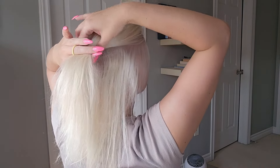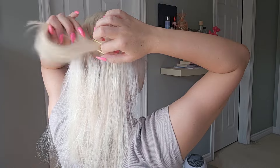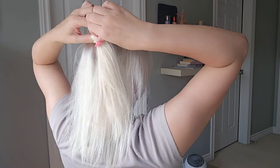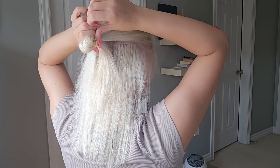You're going to start with your first section of hair. This is going to be the bigger section, but not so big that you can't get another section out of your hair. You're going to put it into a little ponytail, and on the last time that you pull it through to secure, you're just going to pull it halfway through making a little bun.